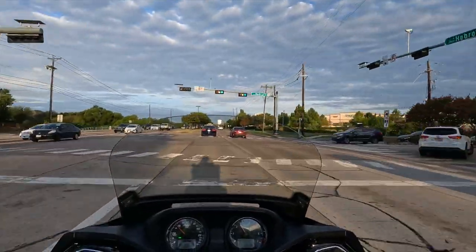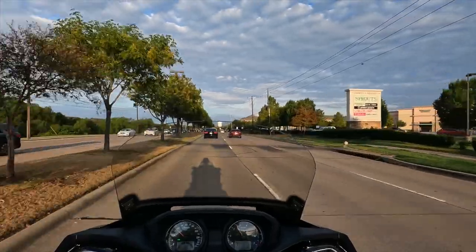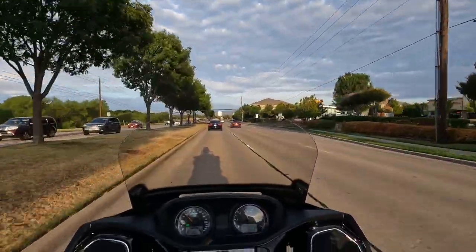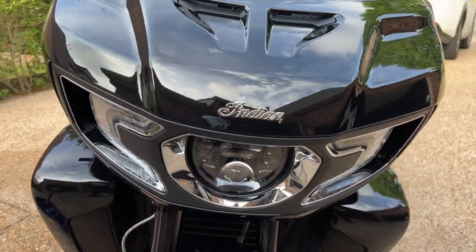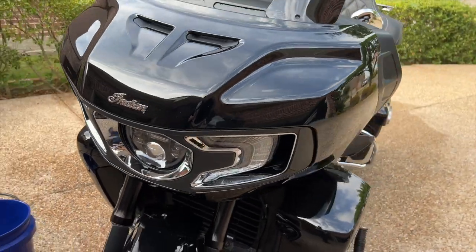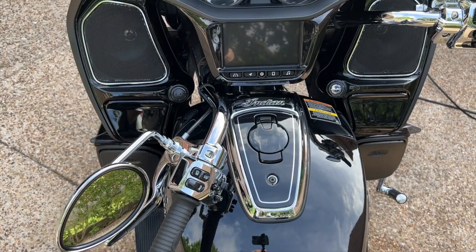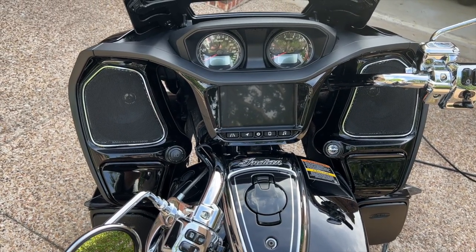Bear with me if you hear me slipping the clutch — it's a little embarrassing because I'm not used to riding a six-speed transmission. The bike is massive, with this huge fairing out front and what look to be enormous speakers. I still haven't figured out how to get the radio to work yet.